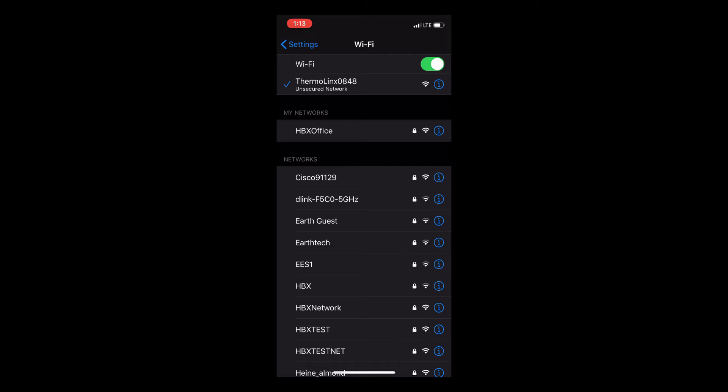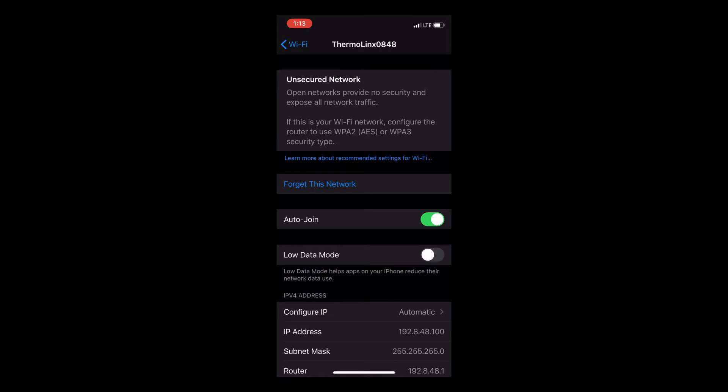If you are trying to set up the Wi-Fi from a previously failed attempt, please forget the Thermalinks network now.